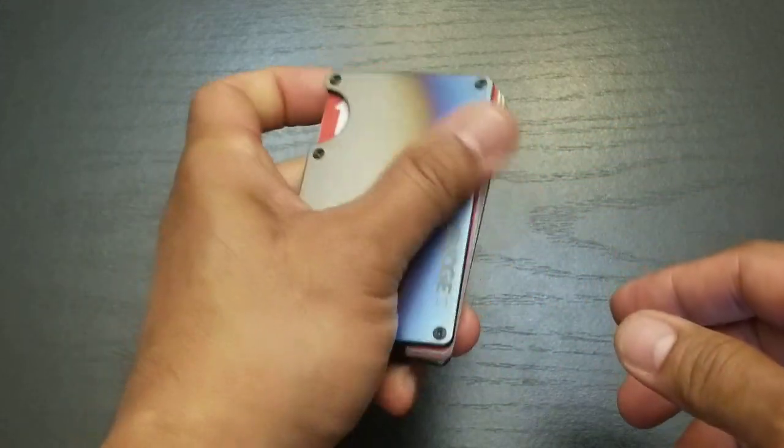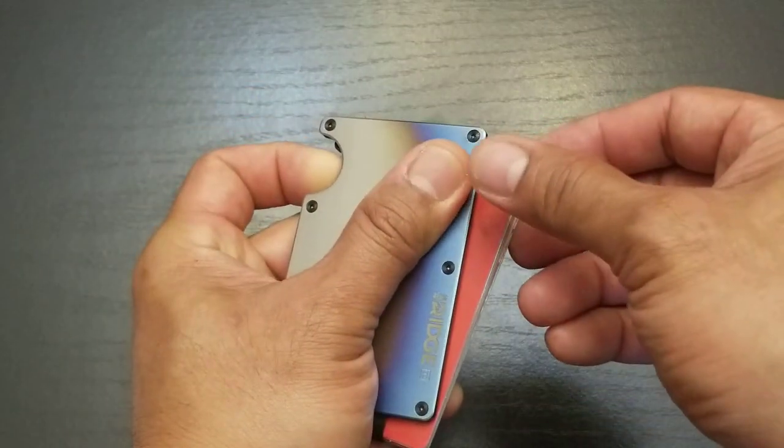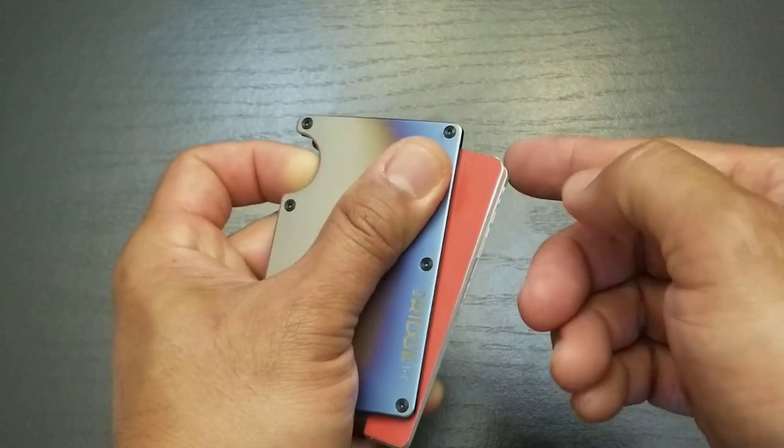So one more time. From the pocket, grab it like this. Use my index finger. Pull with my thumb as I'm pushing with my index finger.